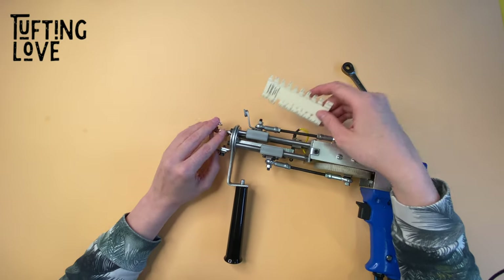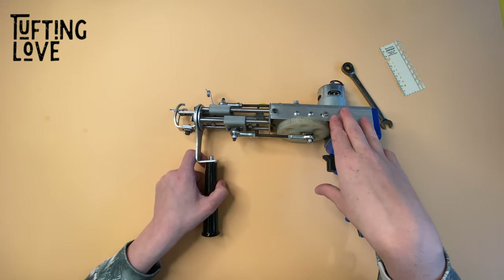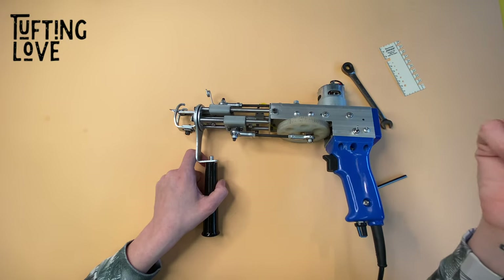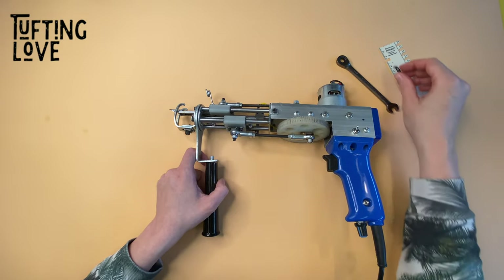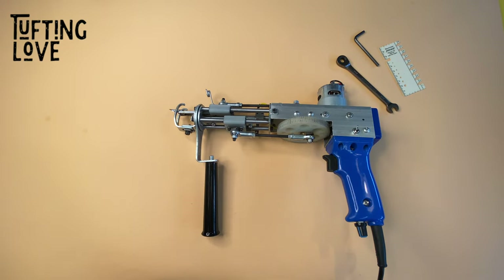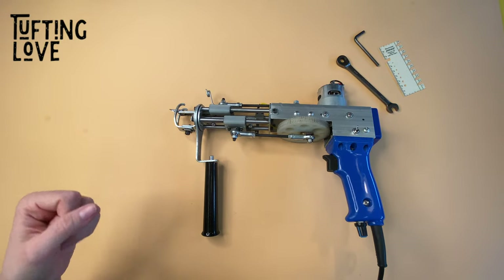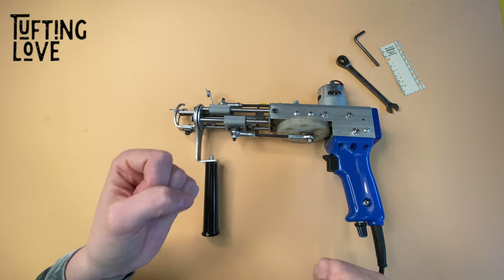If you're still having trouble with the yarn not staying in your tufting cloth, you didn't stretch it properly or you are not pushing enough. This is the most common problem in the beginning — you're afraid to stretch it all the way on your frame and you're afraid to push really hard.